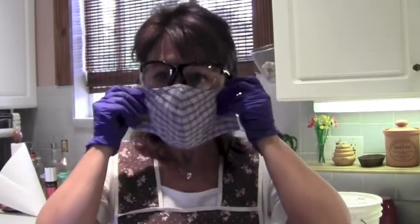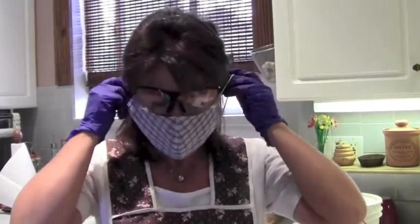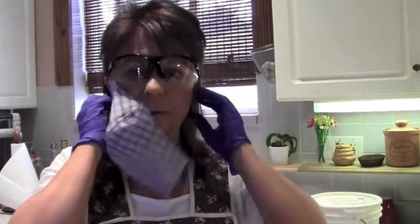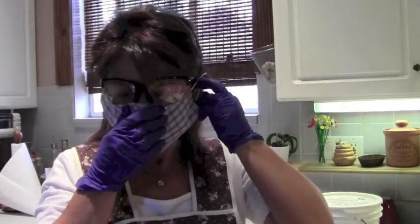Now when you mix the lye, it creates fumes, so it's a good idea to hold your breath, or if you choose to, you can wear one of these masks. It really helps keep the fumes from getting to you.